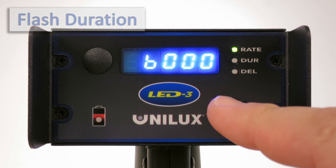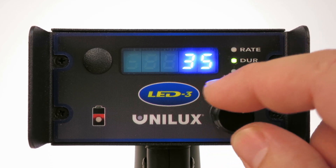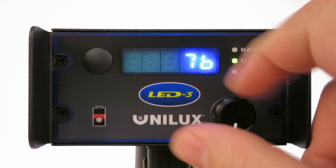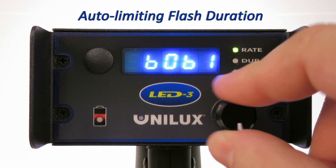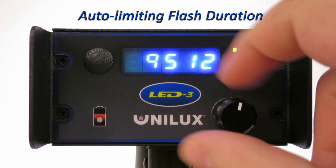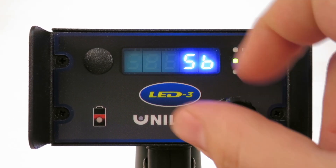To adjust the flash duration, press and release the multi-function control knob so that the duration status indicator is illuminated. Next, increase or decrease the flash duration by turning the multi-function control knob clockwise or counter-clockwise. The minimum duration allowed is 2 microseconds. The maximum duration depends on the current flash frequency, limited to 100 microseconds. As you increase the flash rate past 6000, the unit will automatically reduce the duration to limit the output to the maximum power level of the unit.